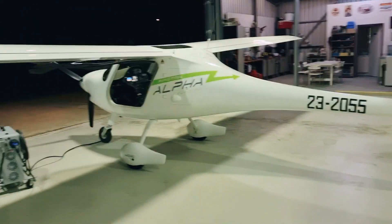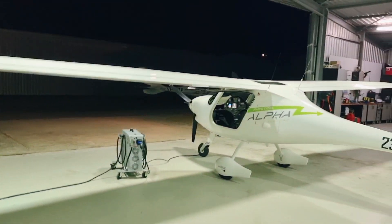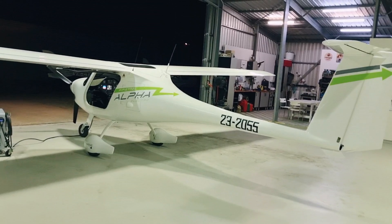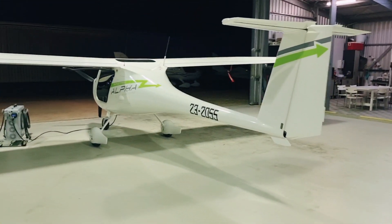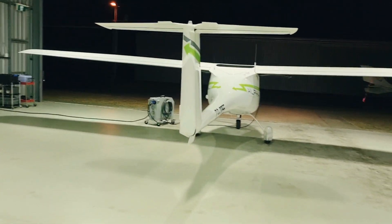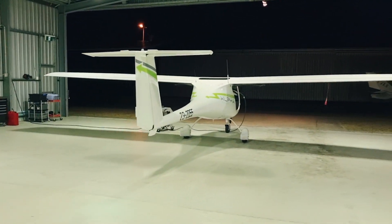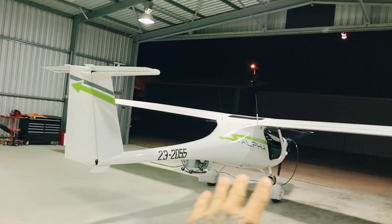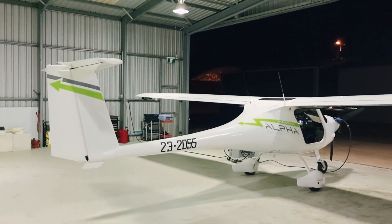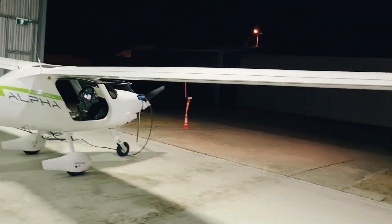We're going to do a little walkaround now to check out the beauty. As you can see, it has quite a wide wingspan which helps this aircraft achieve its 16-to-1 glide ratio — a very amazing glide ratio — giving you a lot of efficiency in straight and level flight. It's a beautifully shaped and crafted airframe, all carbon composite. Pipistrel have done an incredible job crafting a very beautiful machine.